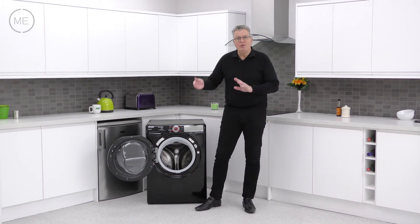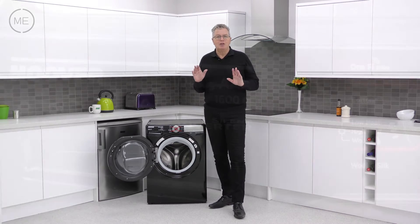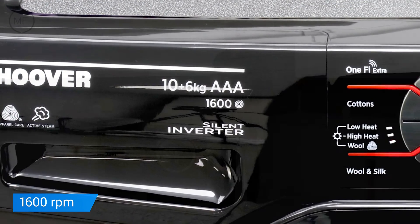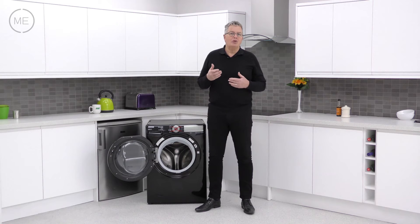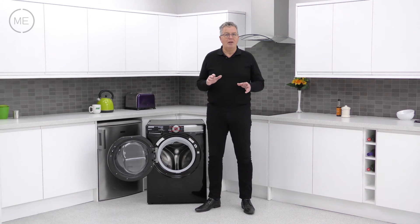It has a forward and reverse action for tangle minimising and it's got a maximum spin speed of 1600 revs per minute. It has wash and dry sensors and KG mode weighs the load and calculates the correct water levels, energy and time for that load. Similar calculations are made by the drying sensors too.